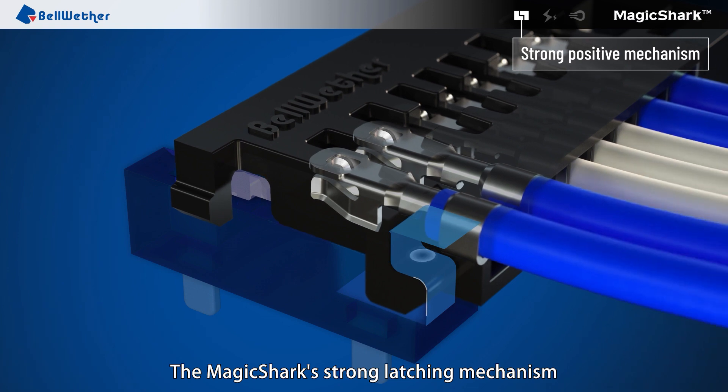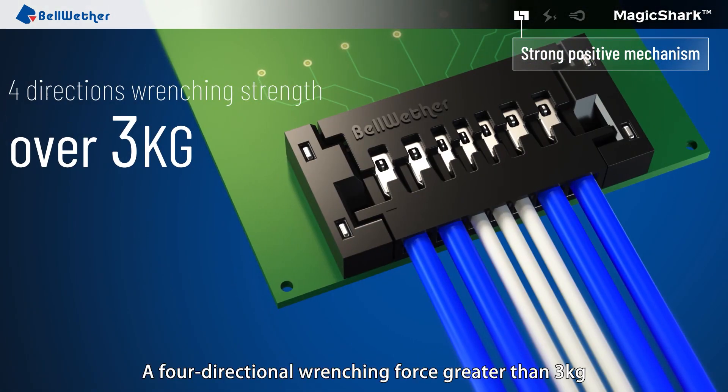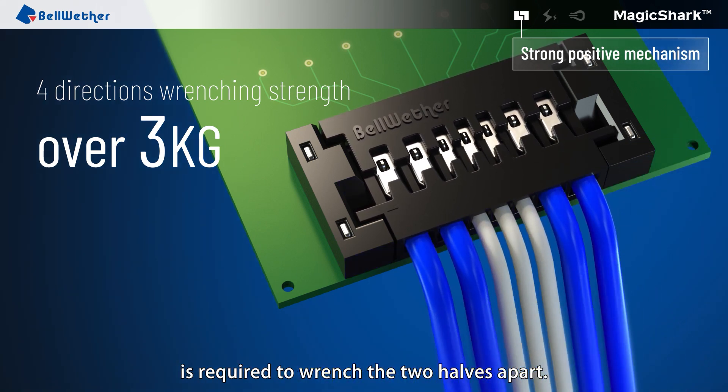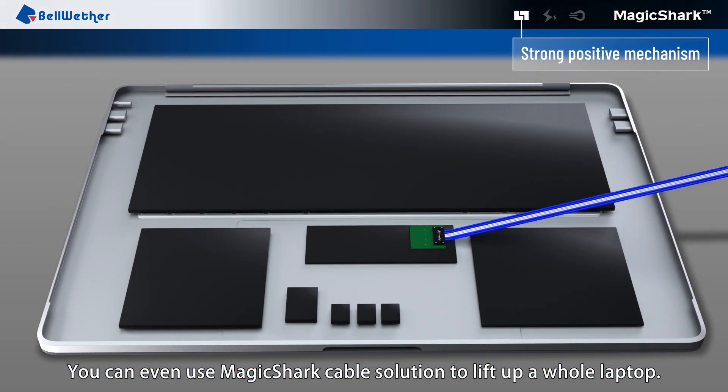The Magic Shark's strong latching mechanism locks the two connector halves tightly together. A four-directional wrenching force greater than 3 kg is required to wrench the two halves apart. You can even use Magic Shark cable solution to lift up a whole laptop.